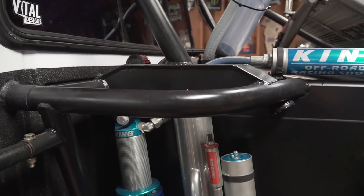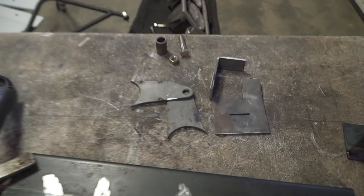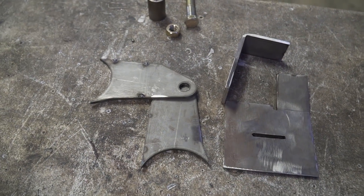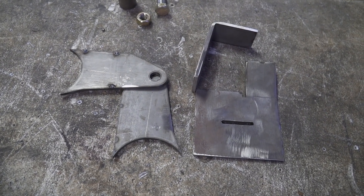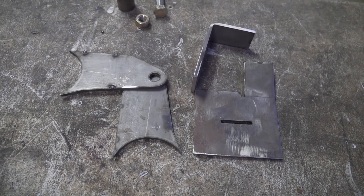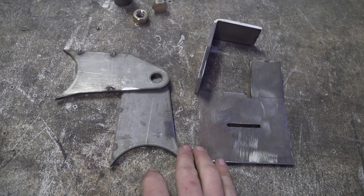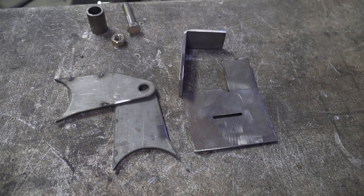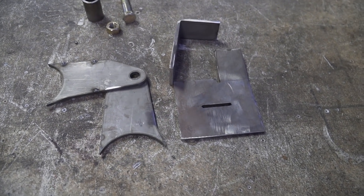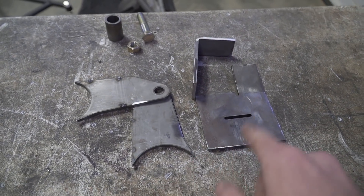If I could do this over, I'd probably run washers on the insides of these plates and have an outside corner joint, because I think it would look a lot better. But this ended up working perfectly fine - definitely strong enough and it visually looks pretty good. The outside corner joint is what I think visually ends up looking the best and it's structurally better too because you're not putting as much heat into the material.